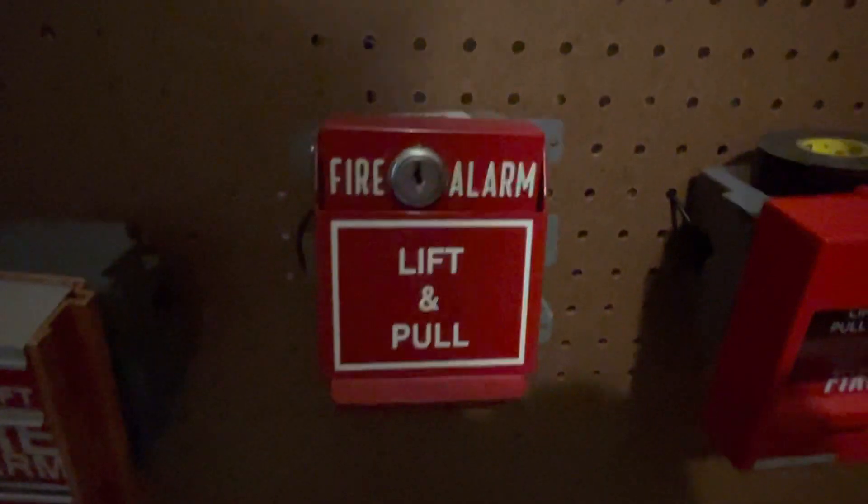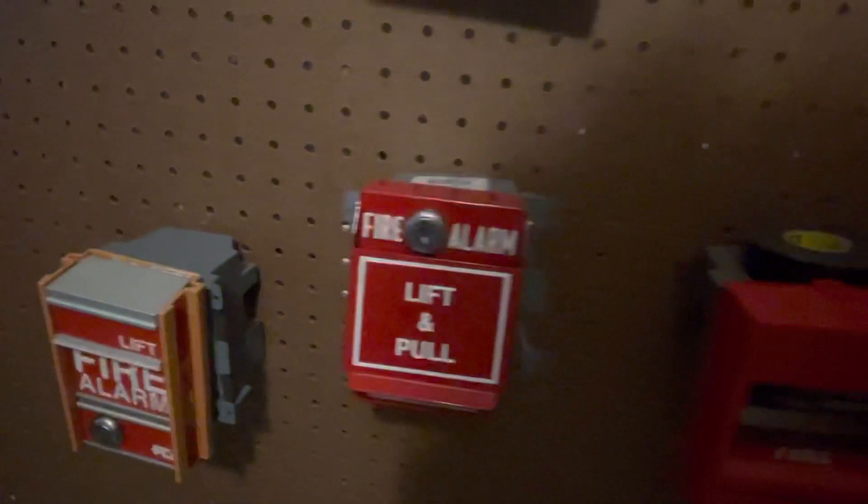I've been wanting to do this one for a while — I just needed to wait to get it put up on my wall. I got all back boxes except for the BG-12, which I'm going to leave as is because a back box would be a waste for it.